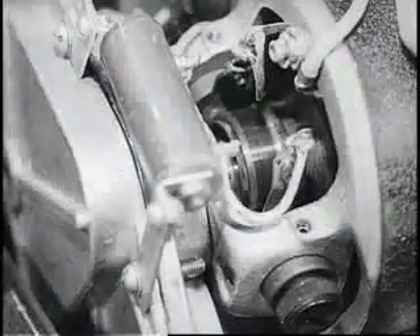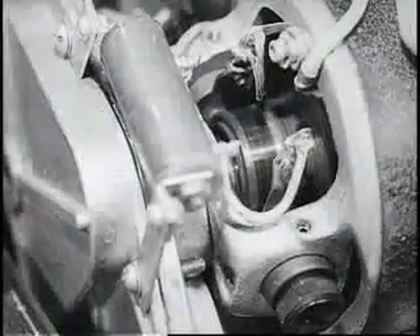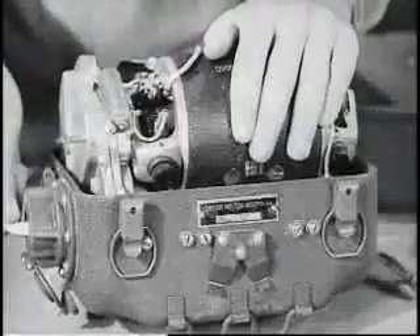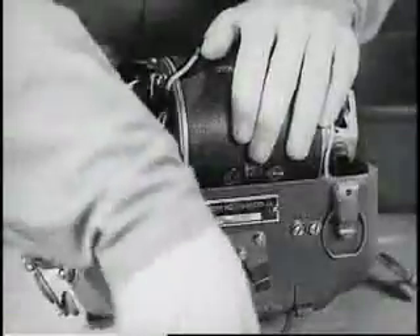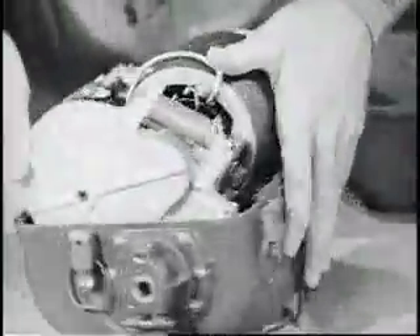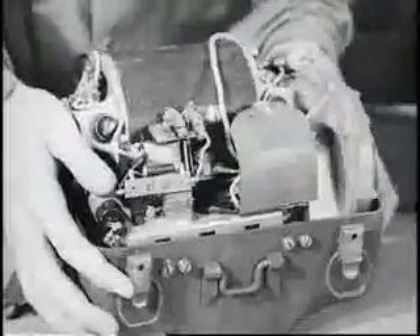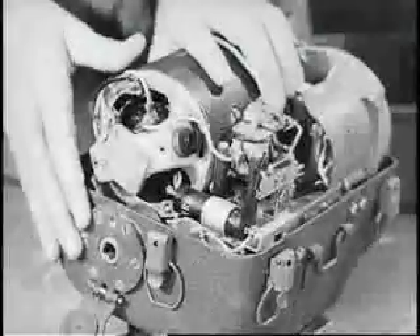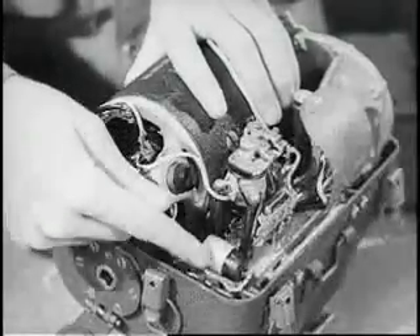The generator armature rotates at approximately 3600 RPM when the cranks are turned at 60 RPM. The generator delivers both low and high voltage and incorporates a special voltage regulator and filter network.